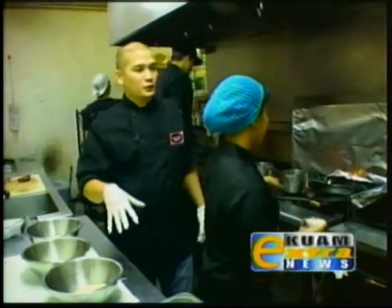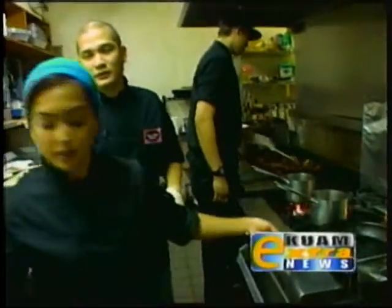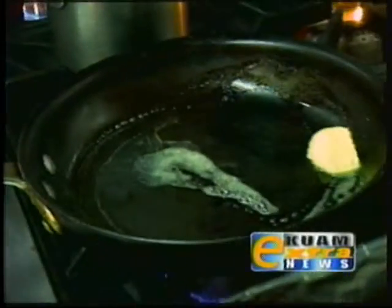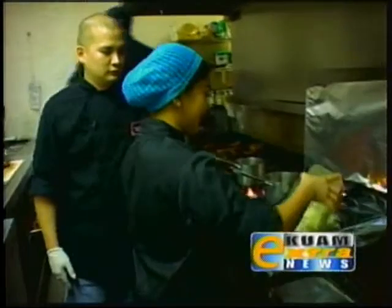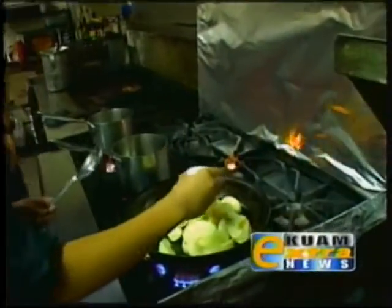Right now what we're going to do is we're going to sauté our apples. We're going to add our butter, our apples, our sugar, and our cinnamon.